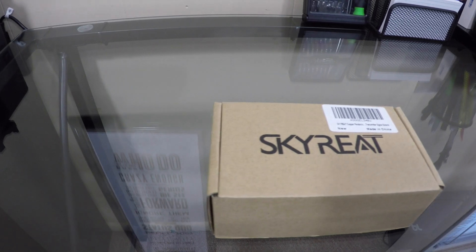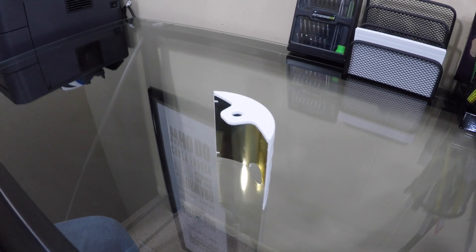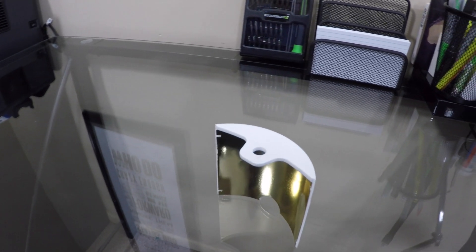The first thing we're going to do is review the Skyreet parabolic antenna range booster. This is a product that's supposed to give you a little bit of extra range on your Phantom 3 Standard without doing any modifications to the remote or anything like that. If you guys like this video, give me a thumbs up and subscribe — these videos are going to keep coming.